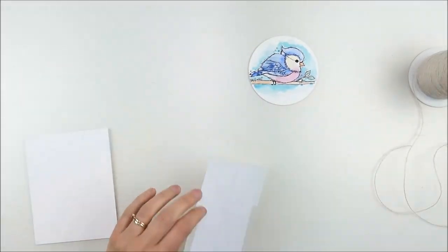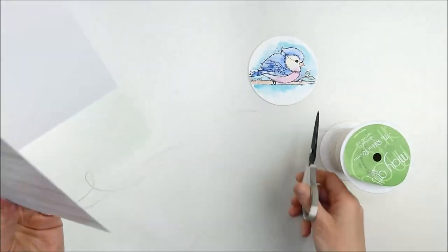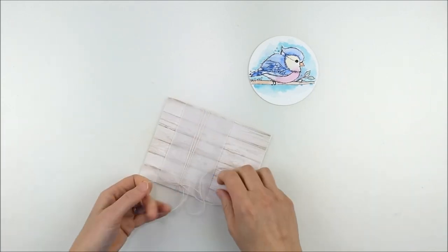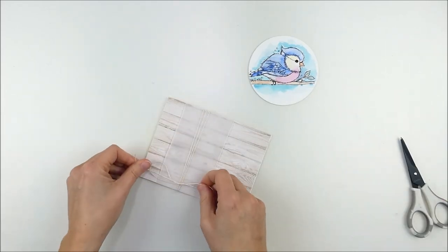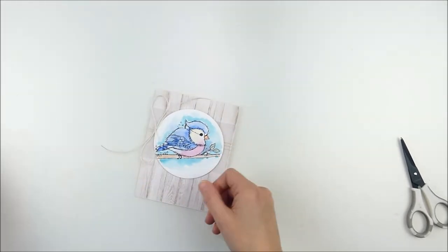I'm going to adhere that onto my white card front. A lot of times when I use this fine twine, I actually prefer to wrap it around the entire card front. If you prefer, you can wrap it around the patterned paper first and adhere it — I just don't like that little bump in between and I don't mind it being around the front of the card. So this is kind of a personal preference for me that I just like best, and I know that the patterned paper is going to stay adhered the best it can that way as well.